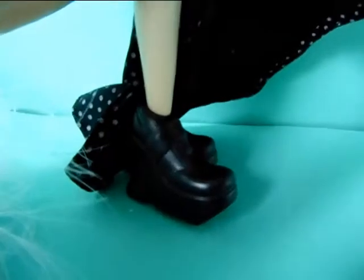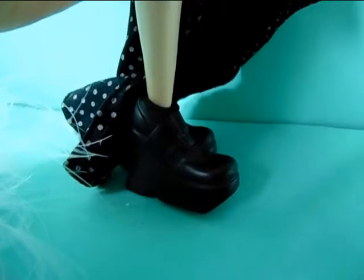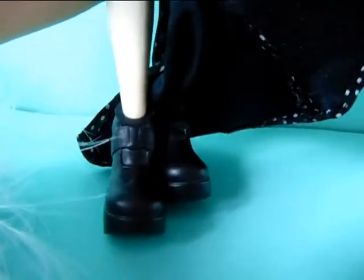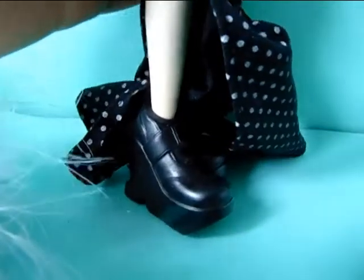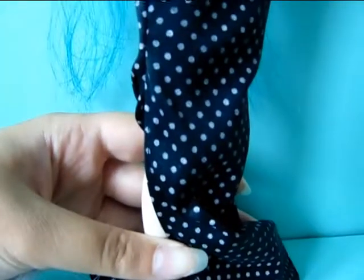Moving down, she has some black shoes — some black high heels with actually pretty big soles so they're like platforms in a way. I'm not really fond of the shoes. I don't think they match her whole look and her whole dress very well.